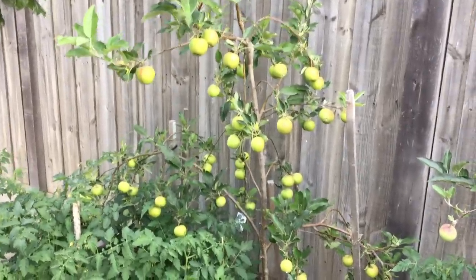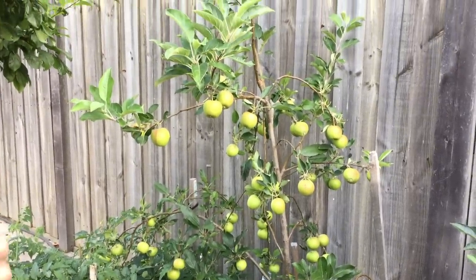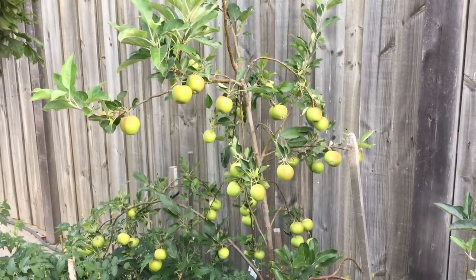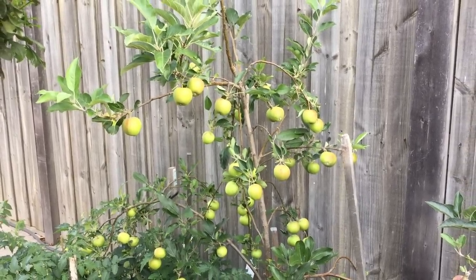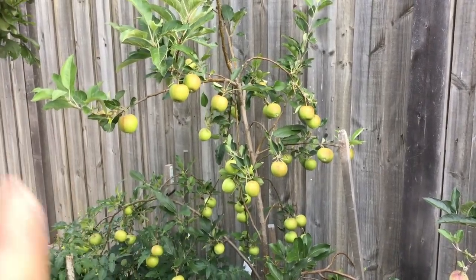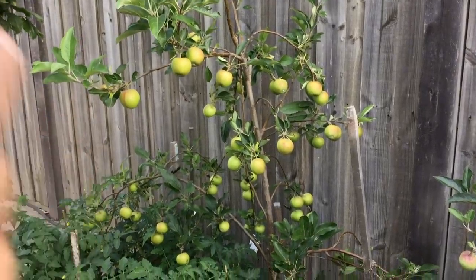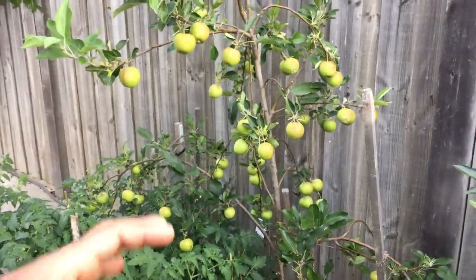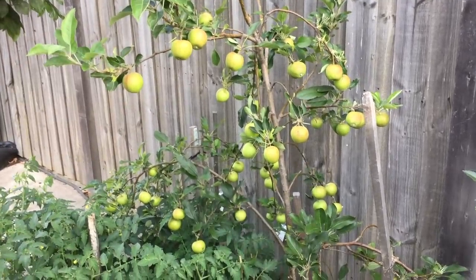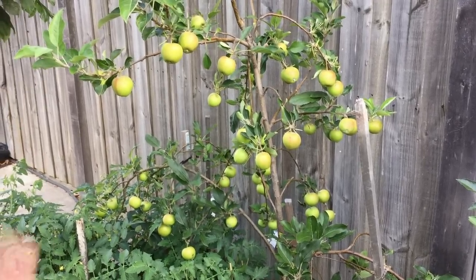We need to understand why we are pruning these dwarf apple trees when there is a lot of fruit on the tree. Think of it as an analogy — when you are hungry and doing an important job, all your strength and energy goes towards executing that job properly. Trees are no different. We want to give as much energy as possible to this tree to really nourish the fruit on it.